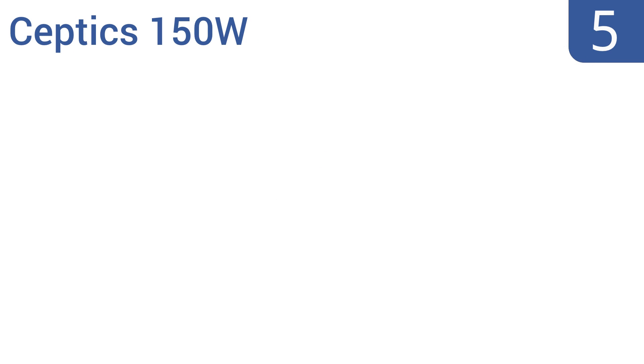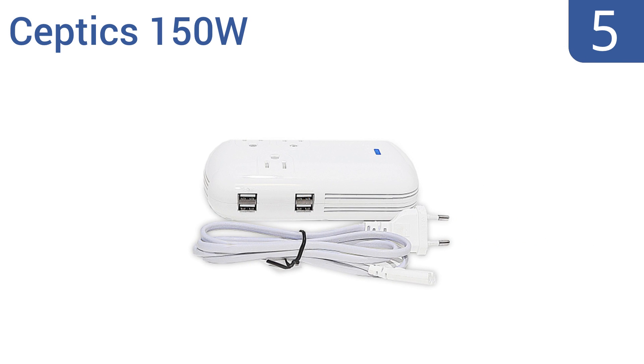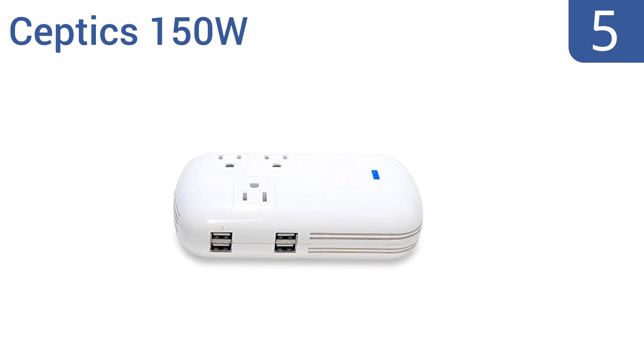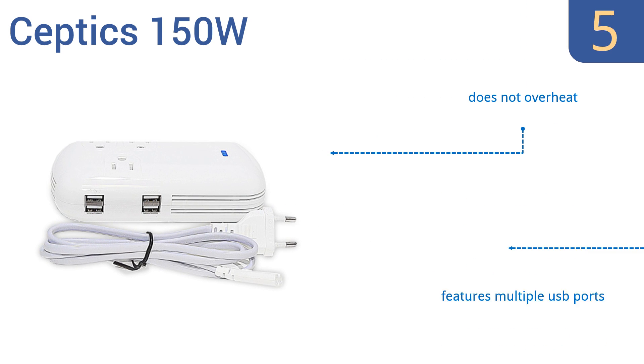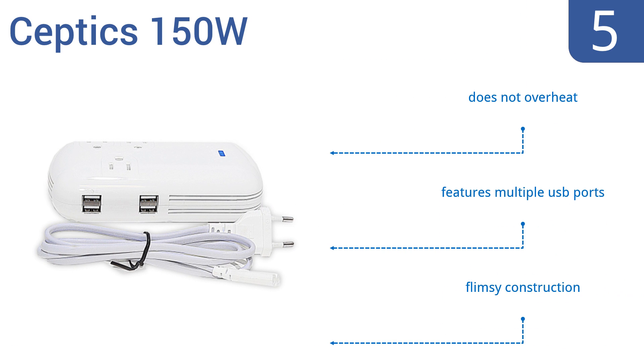At number 5, the Septix 150-watt comes with a 4-foot-long European outlet-ready power cord that makes for easily interfacing with most other international outlets too. It can easily wrap up and fit into a travel bag. It doesn't overheat and features multiple USB ports, but it is a bit of a flimsy construction.